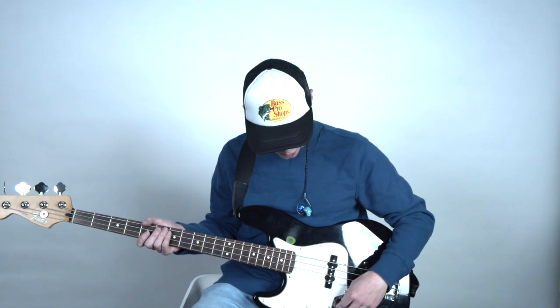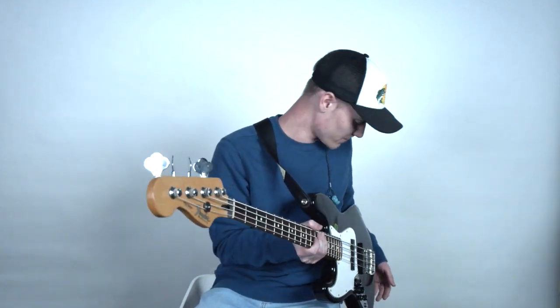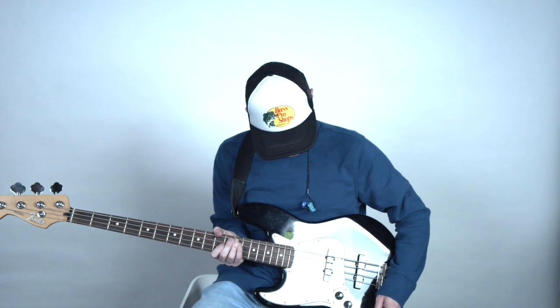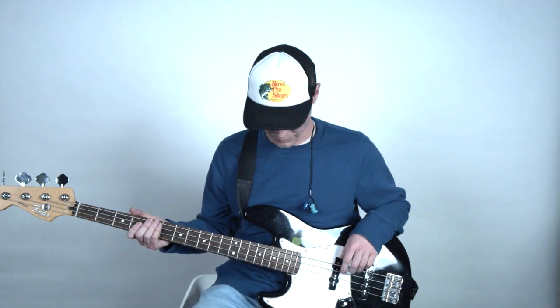I'll go ahead and walk you through what each of the pickups sounds like and then show you some fingerstyle and with a pick. I'll start out with both pickups on and do fingers first and then with a pick.